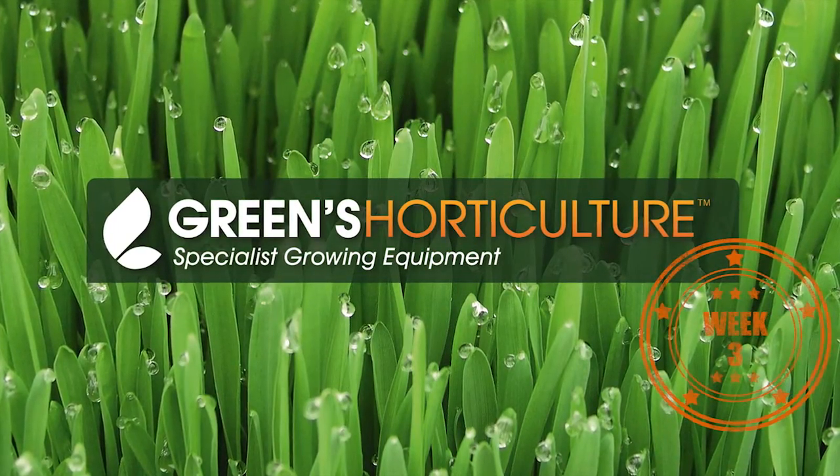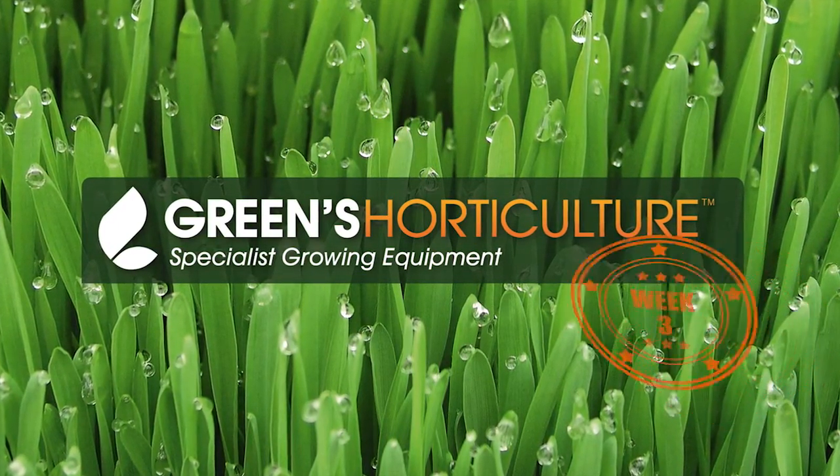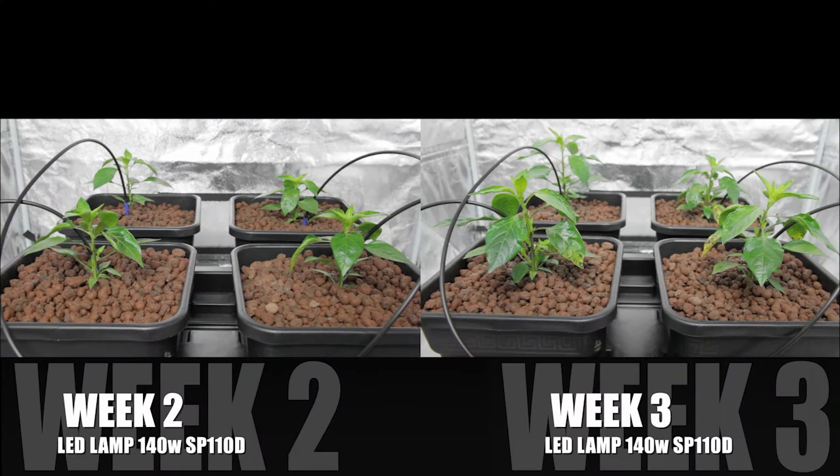Week 3 and the battle of the acronyms is getting warm. Let's get straight into the plants. Here are our LEDs compared with last week. Vertical growth is reasonable.